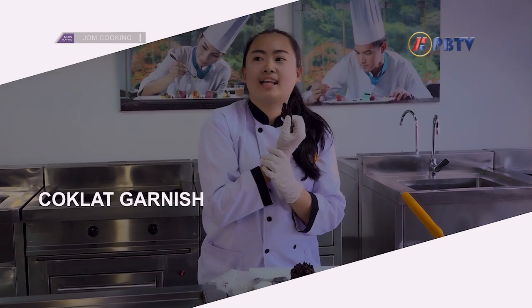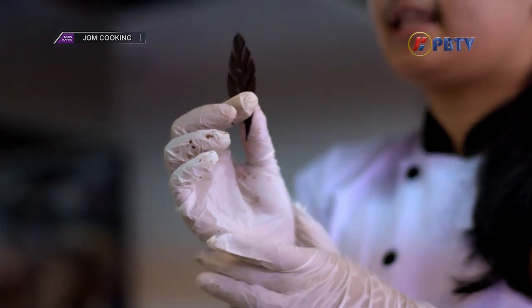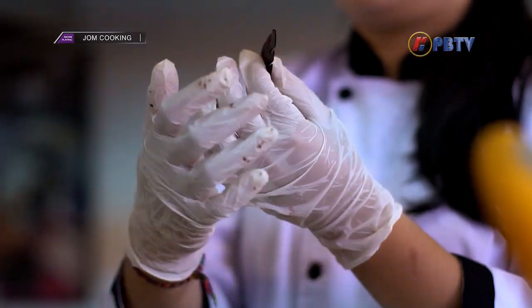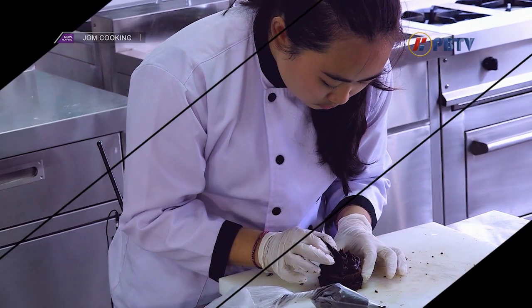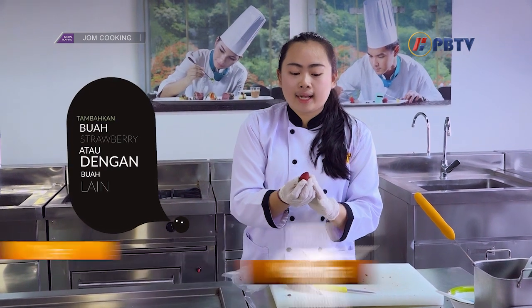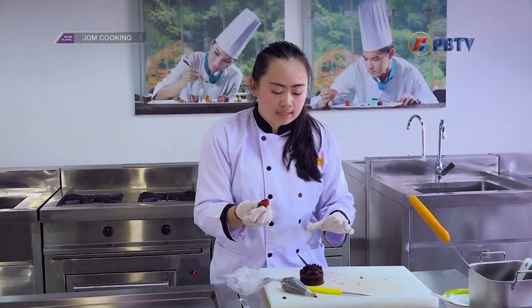Ini adalah coklat garnish. Cara pembuatannya gampang banget — cookers tinggal lelehin coklat kompon, kemudian bentuk di atas kertas minyak atau parchment paper. Ini bisa langsung ditancapkan di atas kuenya. Setelah coklat garnish sudah ditaruh, cookers bisa menambahkan buah. Di sini saya punya strawberry — atau mungkin cookers punya buah lain seperti kiwi, boleh ditaruh di atas cake-nya.